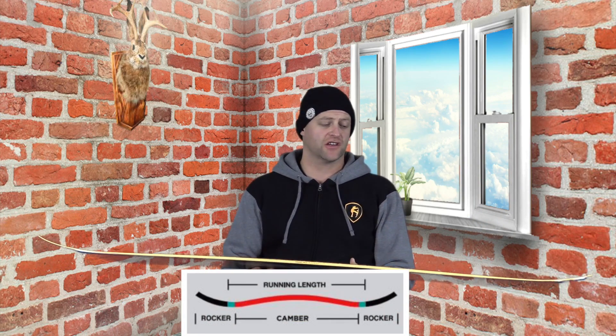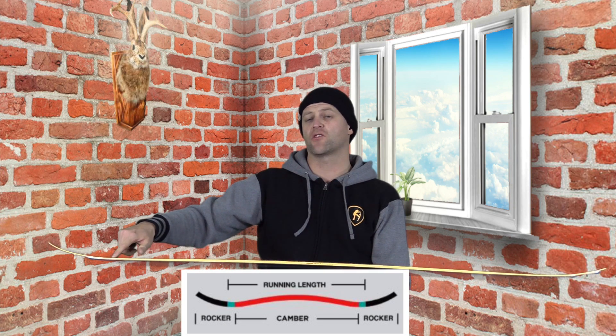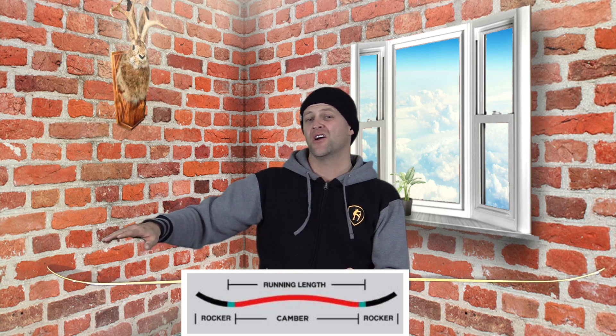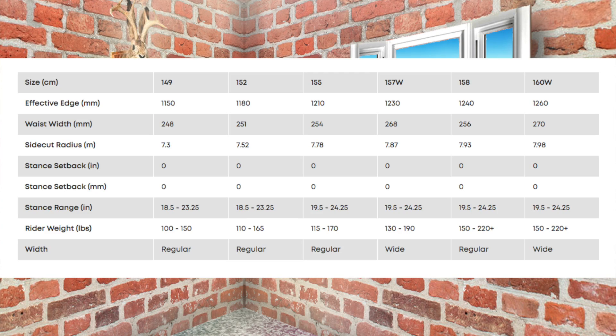This board features Roam's fusion camber, which is pretty much traditional camber into a very micro rocker zone in the tip and tail. It gives it a little looser play right by the contact point, but you're going to get that snap and drive of traditional camber right underfoot. This board is available in 149, 152, 155, 157 wide, 158, and 160 wide.